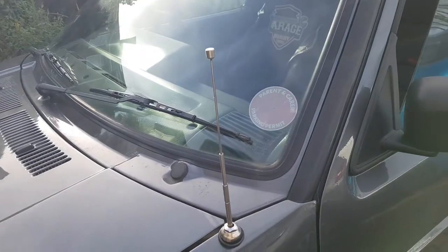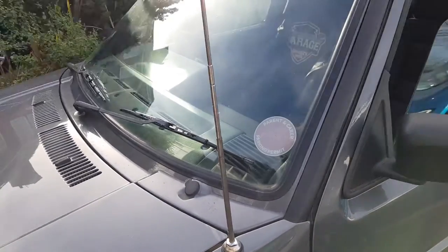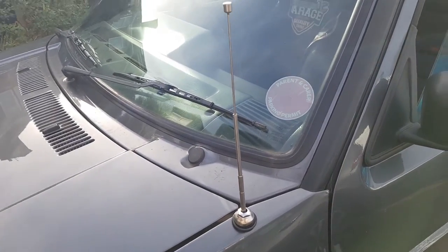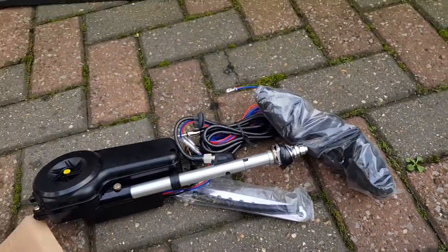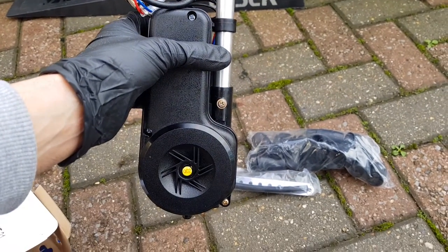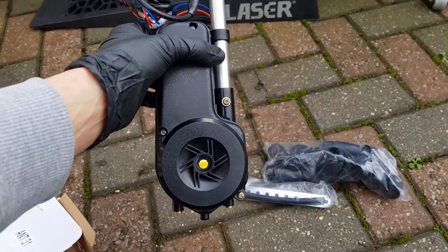So what I'm working on today is changing out my electric aerial. I've already got one fitted which I did a couple years back, but as you can see this one's kind of failed - doesn't seem to go back in anymore. I've got a replacement for it which I picked up from Amazon, supposed to be a bit better quality. I'll go through showing how to fit this and also how I ran the wiring when I first fitted it - it's a bit of a pain but I will guide you through how I did that.